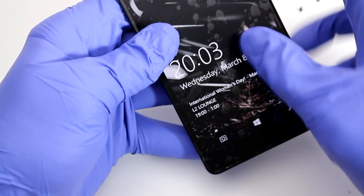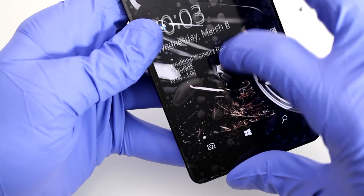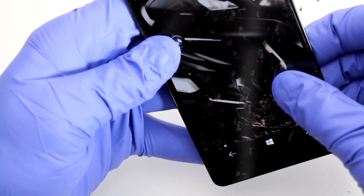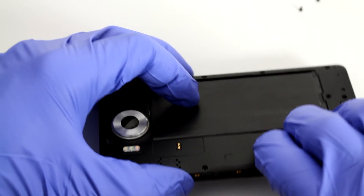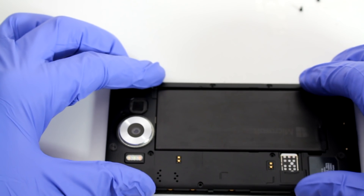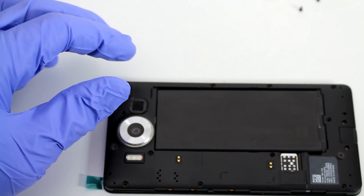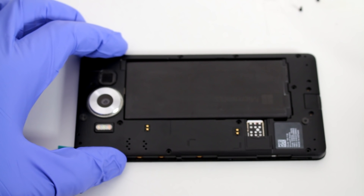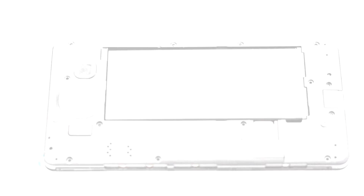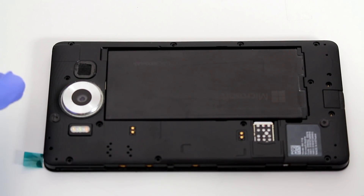And there you go — the screen is actually responding to touch, which is excellent, this is perfect. While it's still on I'm going to set it down like this, and while all the connections are being made we're going to start replacing the screws. Remember the order, make sure everything goes back where it's supposed to be, and remember the phone was facing to the left with the camera.